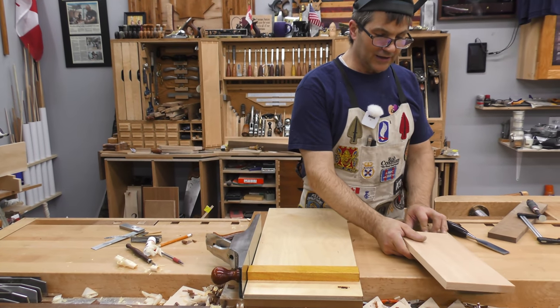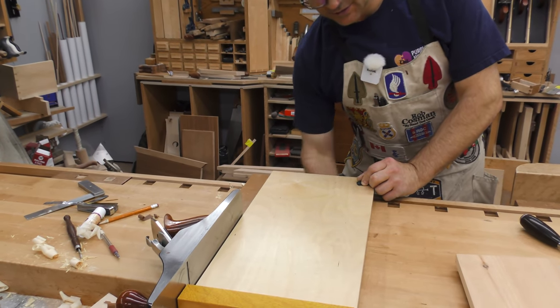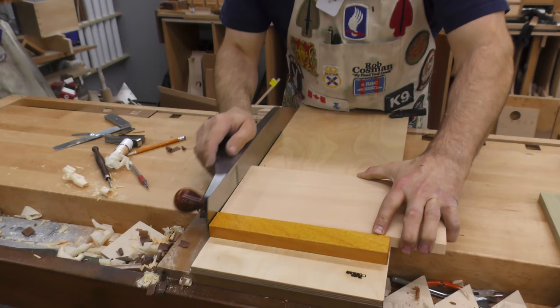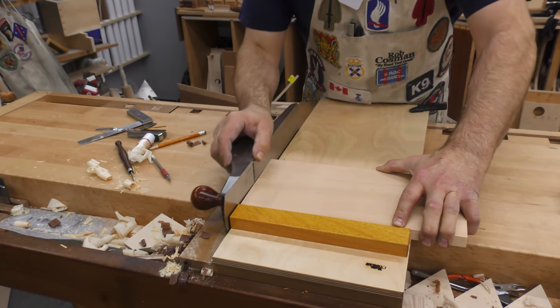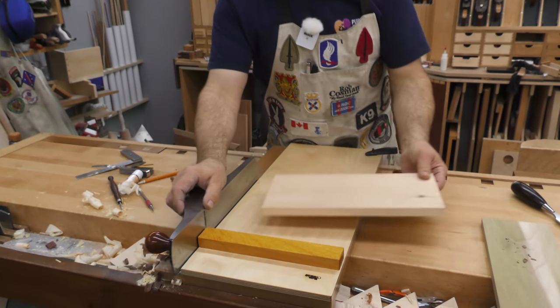Something else that helps when using a shooting board is to take a clamp and just clamp that to the front of your bench. Make sure the clamp's not in your way. But now when you go in and work with this, it's far less likely to move around, and I find it a lot easier to do what I've got to do without the board shifting on me.